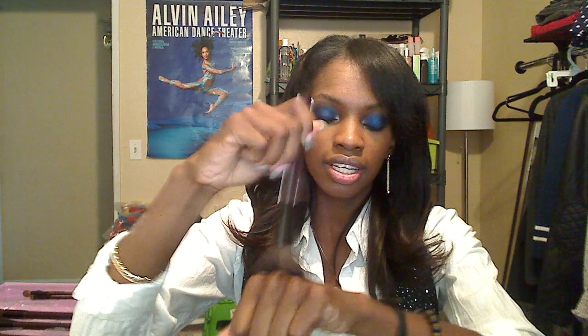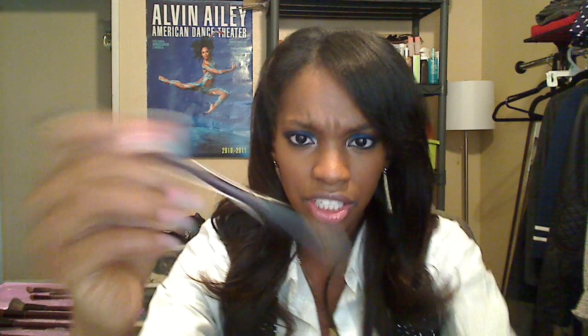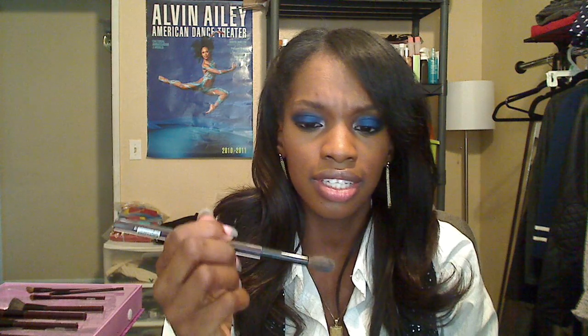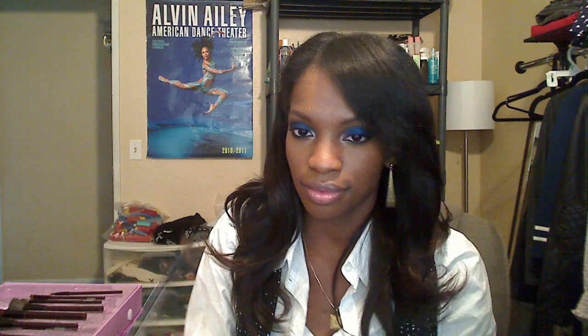Then there's the flat top blush brush, which reminds me of the Sonia Kashuk and e.l.f. flat top brushes. I'll most likely use this for foundation. It's a little prickly but when you swirl it, it doesn't hurt. It looks like it might shed though — I haven't washed any of these yet. Moving on, the crease brush reminds me of a Sonia Kashuk brush I use for concealer, though it might be a little too big for the crease.